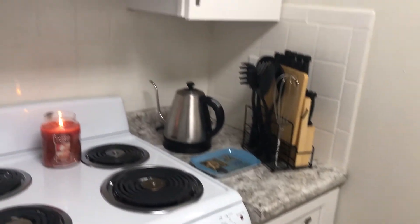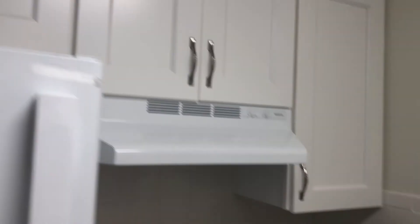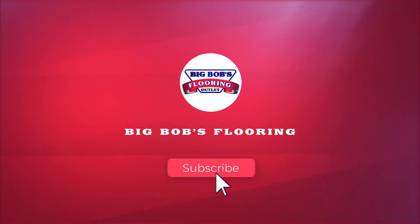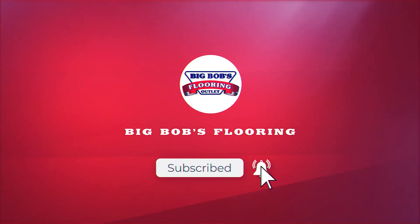Thanks so much for cleaning with me, guys. I'm very happy with the results that we had here. Let me know in the comments below if you have any other suggestions, anything else I can do or show you, and any tips you have on how I can better organize my place. And don't forget to like and subscribe to see more content like this.